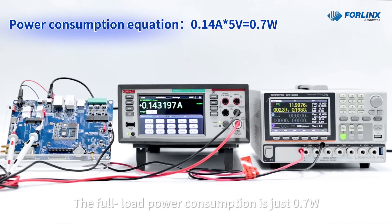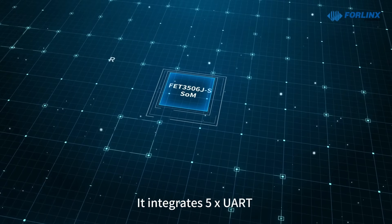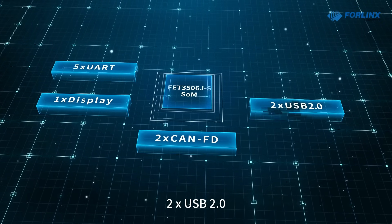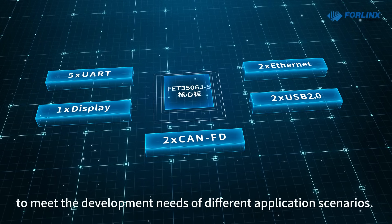The full load power consumption is just 0.7 watts, and it runs stably at temperatures up to 85 degrees Celsius without a cooling system. It integrates five UART, one display, two CAN-FD, two USB 2.0, two Ethernet, and other interfaces to meet the development needs of different application scenarios.